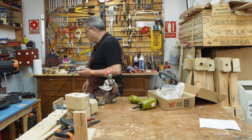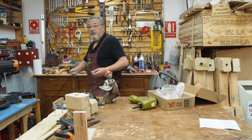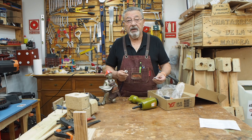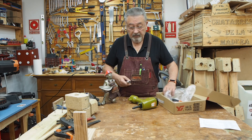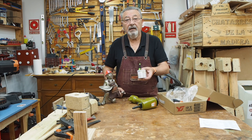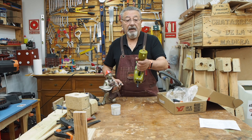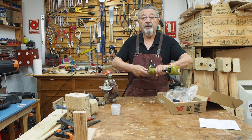Viene con un enchufe rápido que es de 3 octavos. Y claro, nosotros solemos utilizar los de un cuarto, entonces esto no entra. Menos mal que siempre tiene uno estas cosillas en el taller. Yo tenía este bote con enchufes rápidos neumáticos, y es solamente cambiárselo. Ya veis, le hemos puesto uno nuevo y esto, de maravilla.